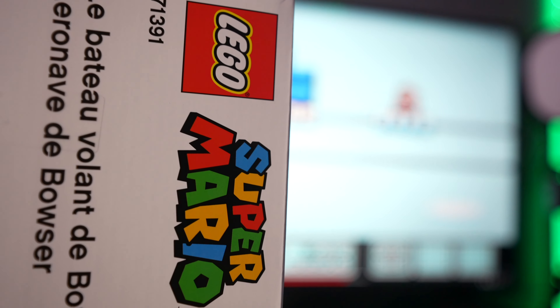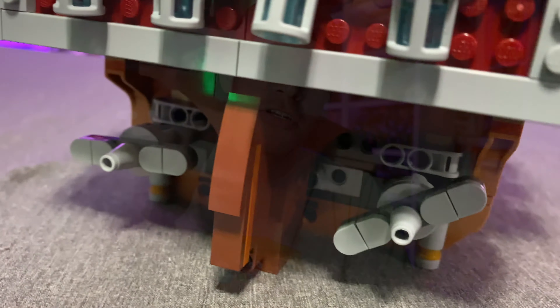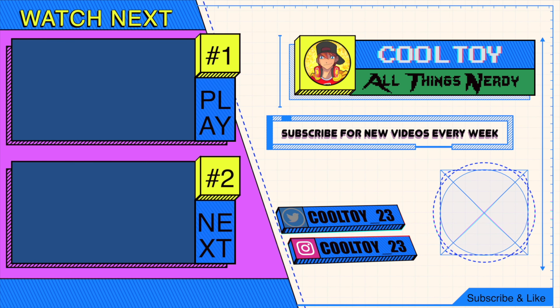That wraps it up for today's video. If you're interested in picking up the LEGO Super Mario Bros. Bowser's Airship, I'll put product links down in the video description box below. Let me know your thoughts - is this something you're interested in? Let me know in the comments. If you enjoyed the video and found the information helpful, make sure you hit that like button, share this video with your friends, and as always, thanks for watching.